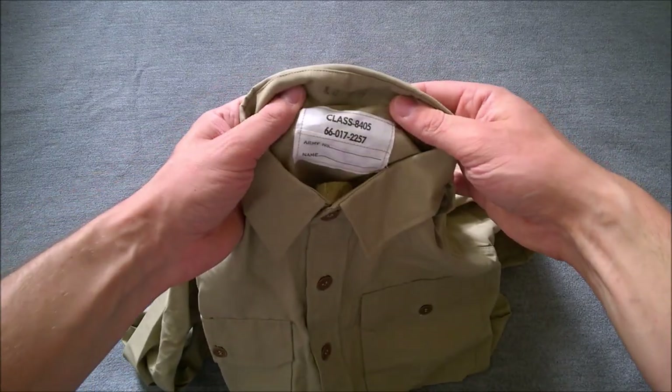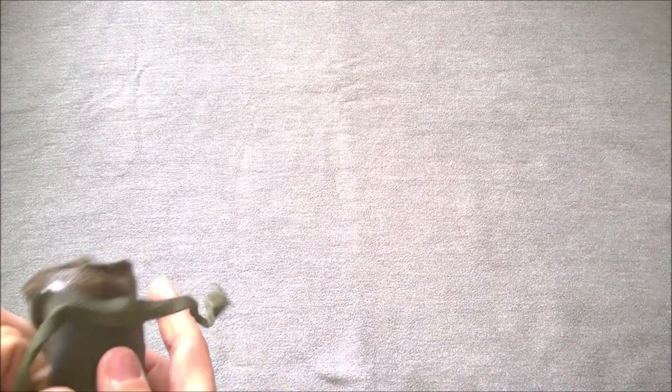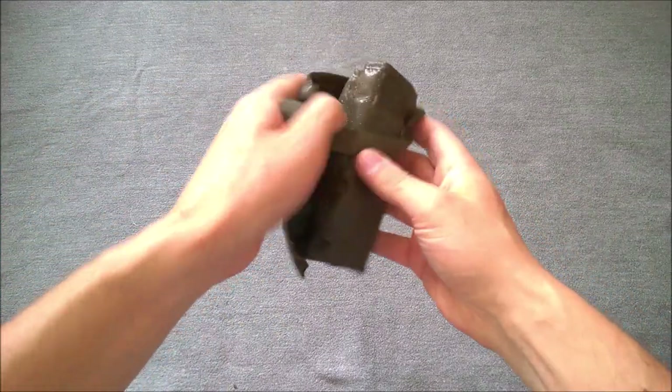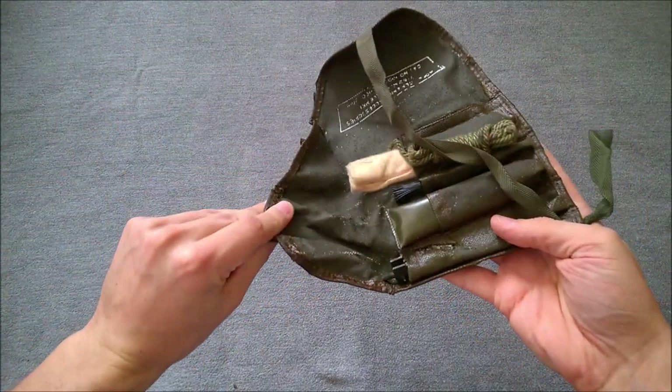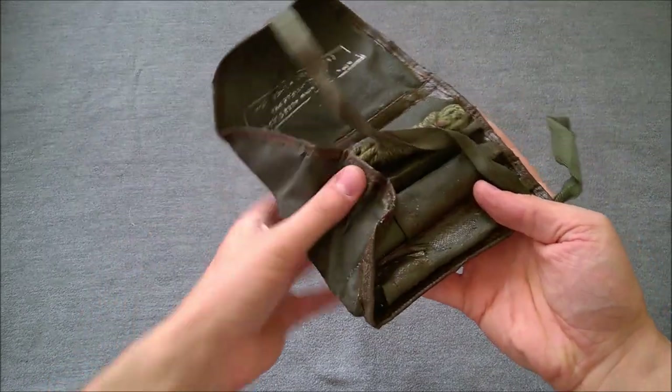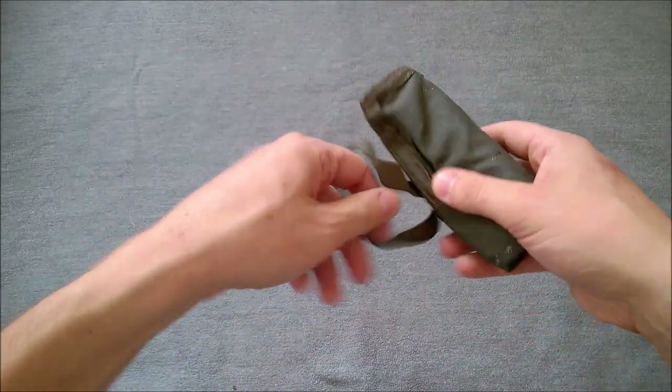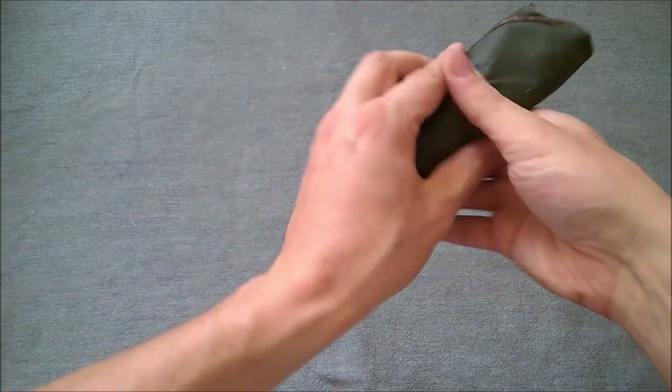Also in here is an Australian polyester shirt — Vietnam era — which Kieran has also put in for me, very good of him. And here is an Australian SLR cleaning kit. That's again to go with the Aussie Vietnam era kit, and it made sense to buy these smaller items all together. Kieran very kindly put them together for me in one lot.